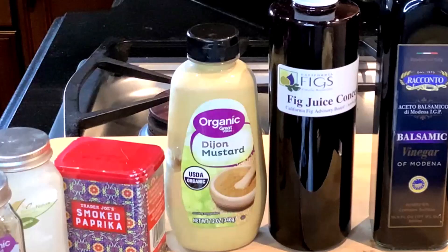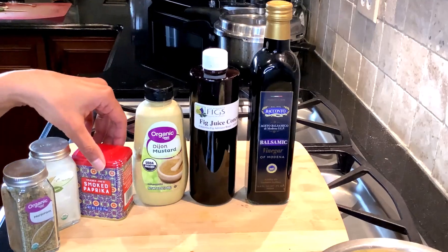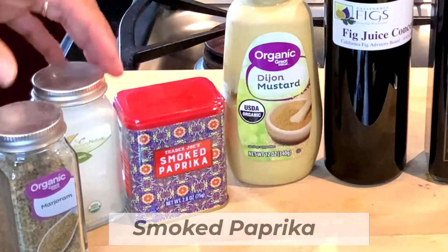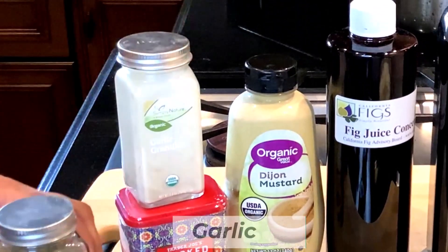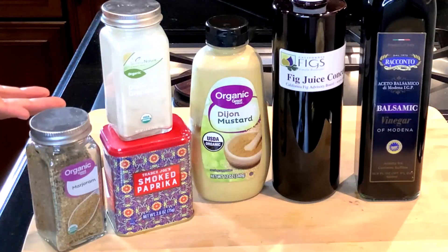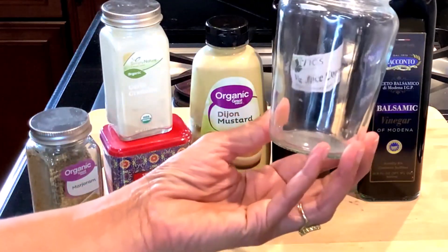Then followed by a base of Dijon mustard — so you start with citrus, then some sweetener, then the base of mustard, tahini, or hummus. As far as flavoring, it's up to you. You can add smoked paprika; garlic and herbs are always easy, error-proof flavors to go to.